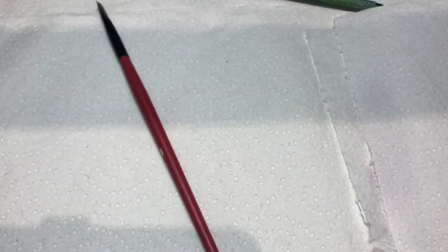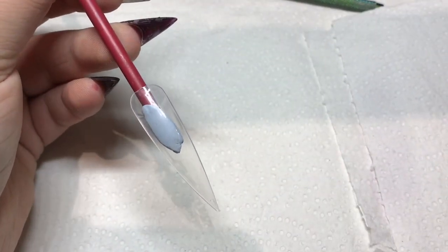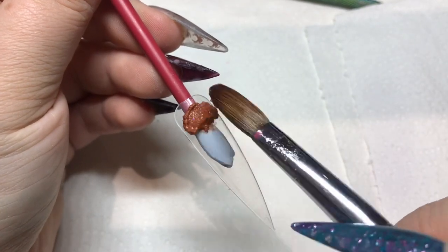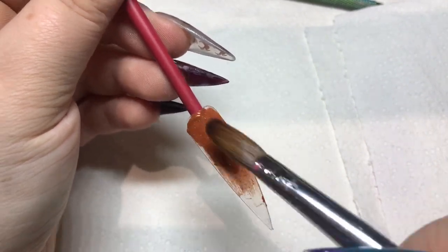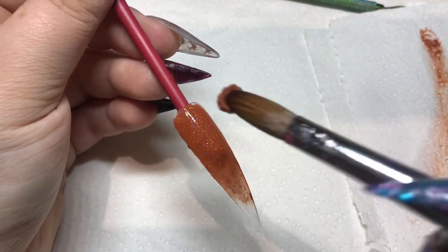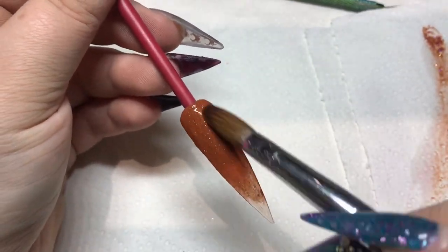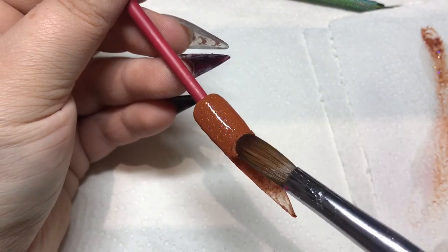So this is Very Berry. Next is Rust Shimmer — this is a gorgeous autumnal color. My bead was a little bit dry on the first bead, that's why it looks a little awkward, but my second bead is much better. I'm still getting used to these colors myself. Perfect autumn color.